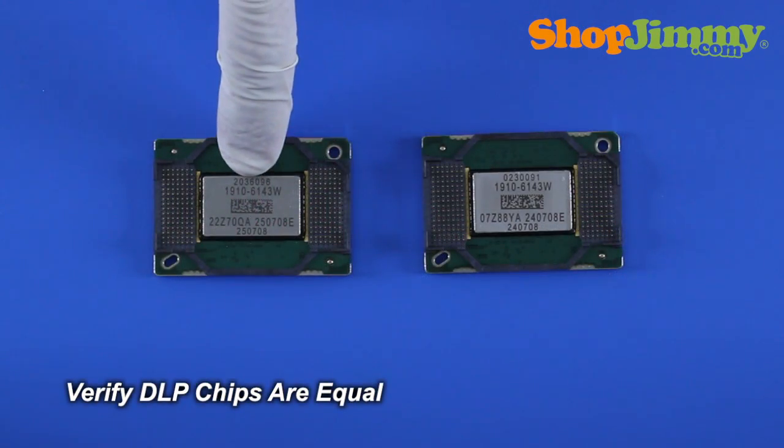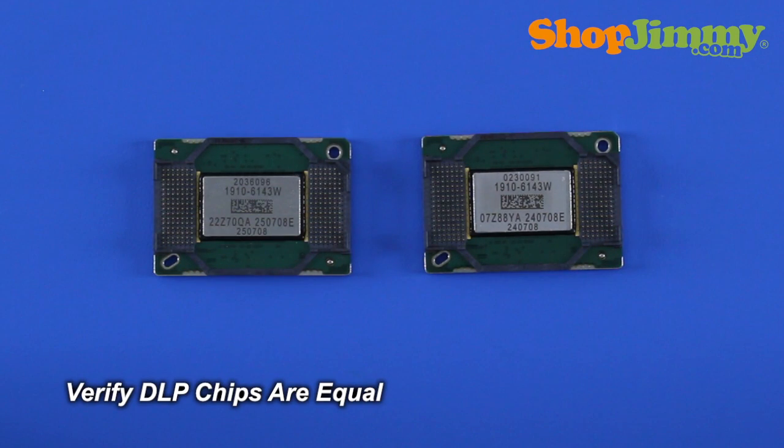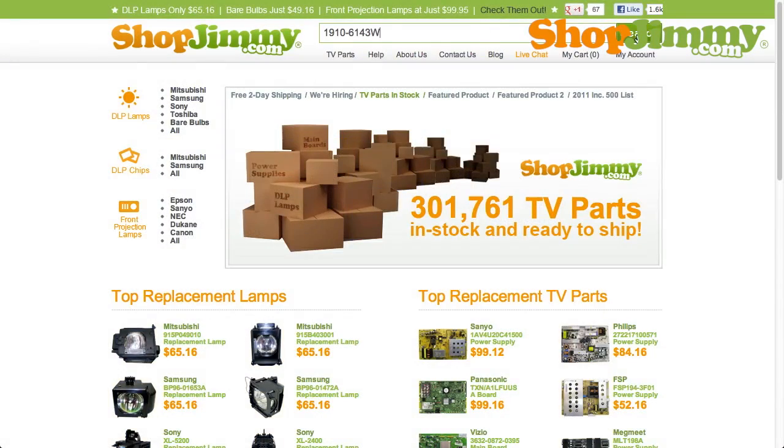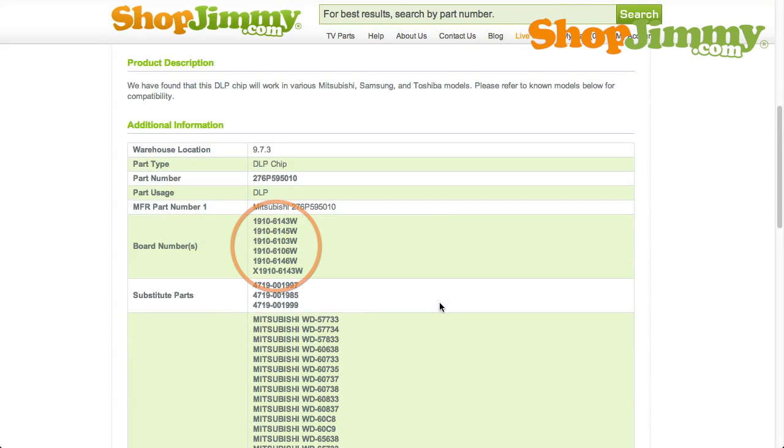Before installing the new DLP chip, please verify that it is equivalent in appearance to the original DLP chip and that all part numbers are compatible. Compatible part numbers are listed on all relative ShopJimmy product pages.